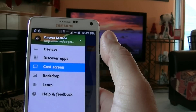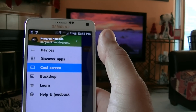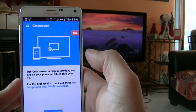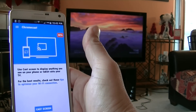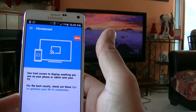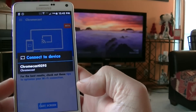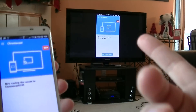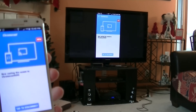You guys already know how that works — how to play videos from YouTube and all that. What I want to show you guys today is just focus on the cast screen. So we're going to tap right there. This is the screen that you get. As you guys can see on the TV, I already switched the HDMI to where the Chromecast is connected. And basically, now the phone needs to mirror on the big screen TV.